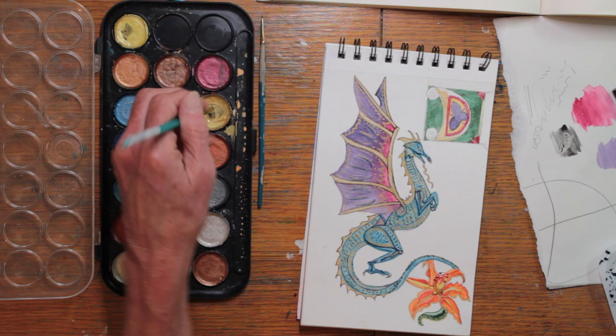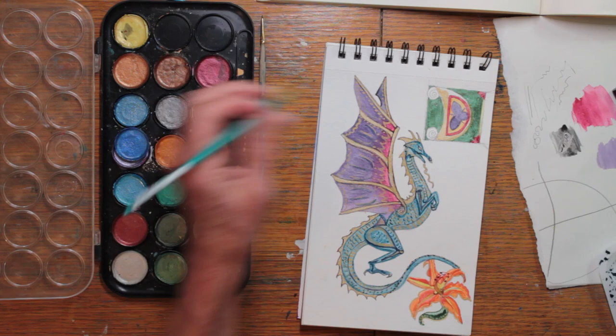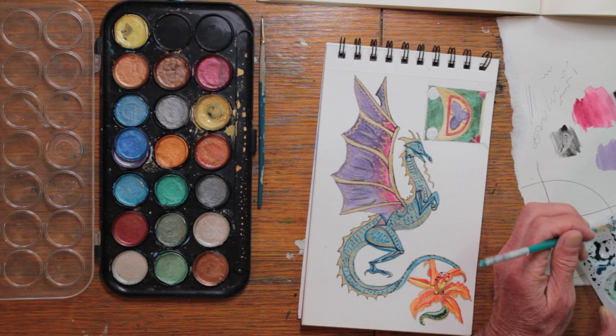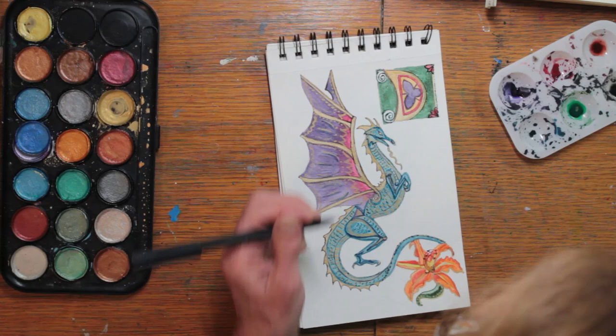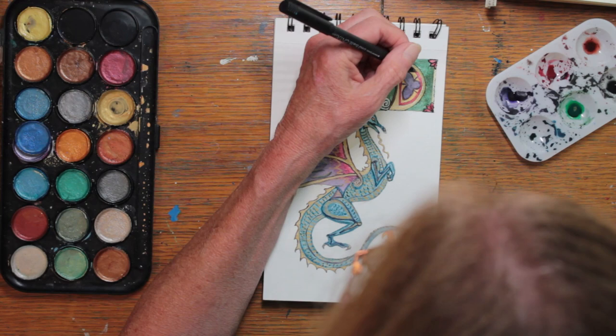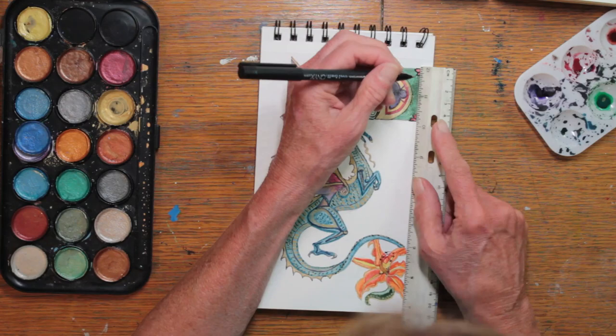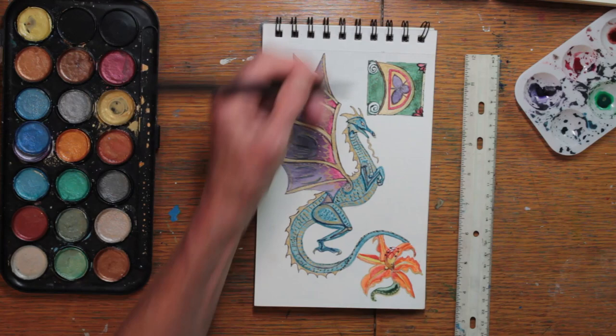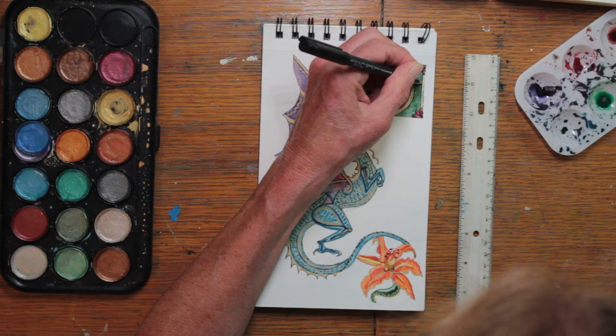If this paint is used thick, it can be almost completely covering. Thinned out, it just adds a light glaze of metallic. Now I begin with a very fine line black ink pen. The manuscripts were frequently outlined, so to try to be authentic, I felt I could get away with outlining also. I also like the look of antiquity it gave it, and it pulled together the different colors. It also allows me to do some detailing with drawing.